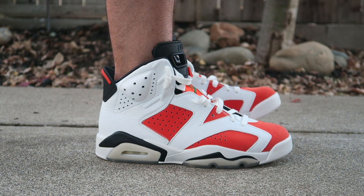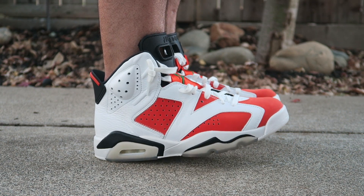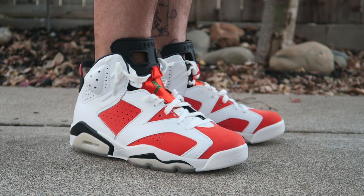As far as fit, they fit just like all the other Air Jordan 6s. I just went true to size and I think they fit fine. If you wanted a nice, close, snug fit, you can always go down half a size.